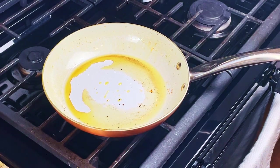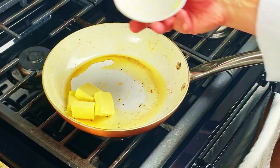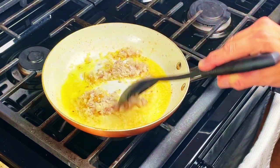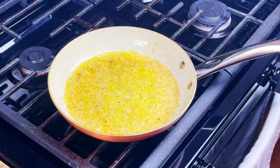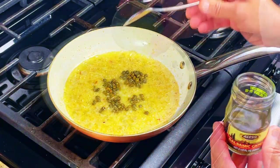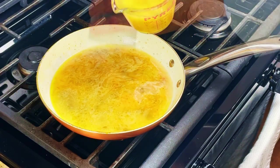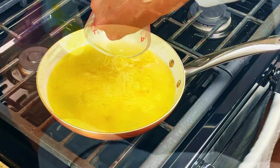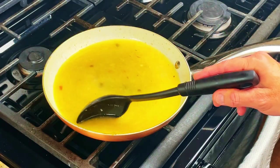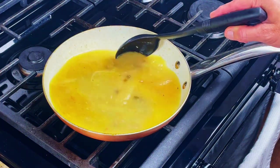Using the same pan that the sea bass was cooked in, remove the excess oil from the pan and add in the butter on medium heat. Add in your shallots, give it a quick stir, bring it to a simmer and cook for four minutes. Add in the capers, lemon juice, white wine, chicken stock, and the lemon zest and bring it up to a simmer. Let it reduce by half until it thickens, then remove it from the heat. The sauce is what really makes the dish stand out.